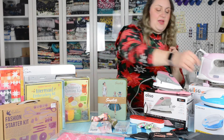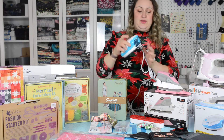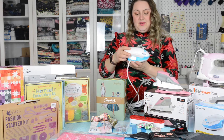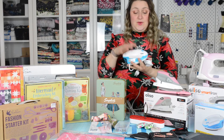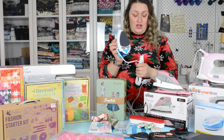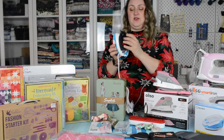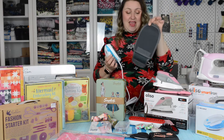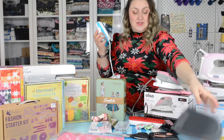Another iron we have is the little Ovo from Reliable, which is also pretty cool. It has a tank on the back and a slightly smaller plate, but it's a nice compact size. It can also be used as a clothing steamer, so it has two uses: a project iron and a clothing steamer. It comes with a bristle attachment you can pop right on for your clothes, and it also comes with a carrying case that you can use as a little pressing mat — very versatile.